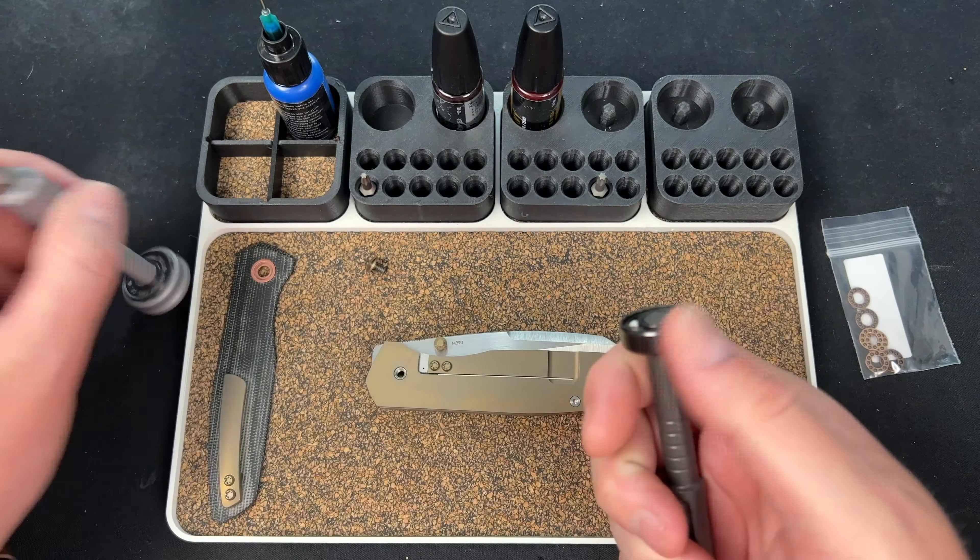I'm going to put the blade on here. I'm going to take the stop pin — it's easier to assemble it like this, obviously. Put our bearing in like that. Before I do anything else I'm going to take this pivot and clean it off — you can see there's Loctite on there. And I meant to put the Knife Shield on the blade. It's M390, but I'm kind of testing the Knife Shield. There's still a little bit on there — you could probably chunk that off with something.